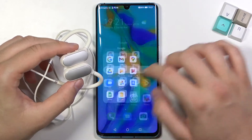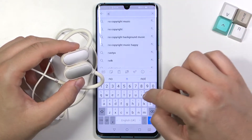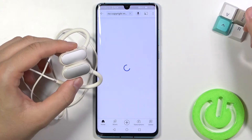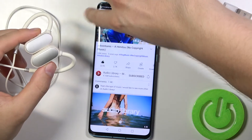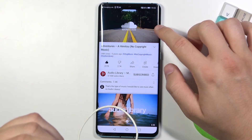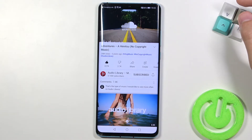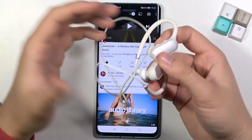Just to show you that it really works, I'm going to play some no-copyright music on YouTube through them and put them close to the microphone. Let's pick maybe this one. Let me just turn off this ad. Okay — I think you can hear that they are really connected, and basically that's all.